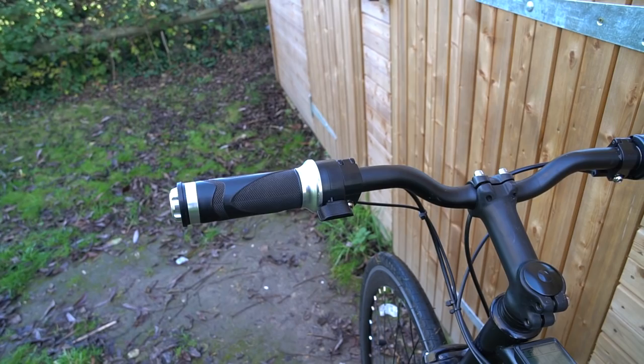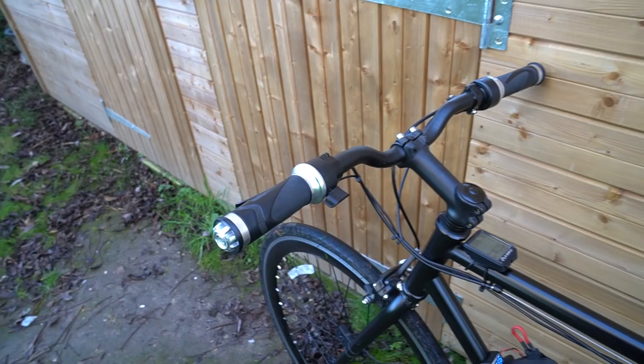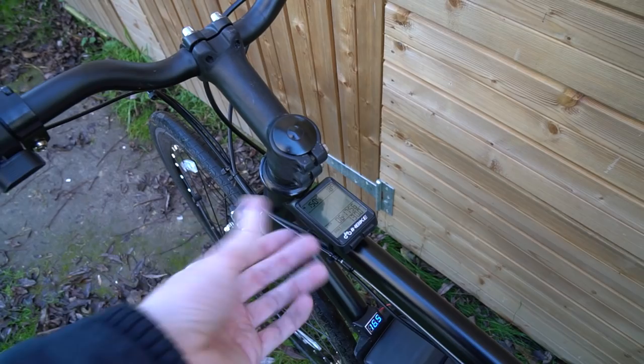I obviously get lots of comments saying can you enable regenerative braking on this bike, and yes you can - I've finally figured out how to do it in an ergonomic way. Moving down, here is just a standard speedometer showing speed, range, et cetera.